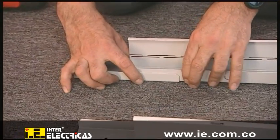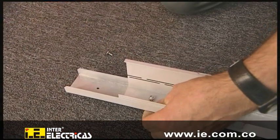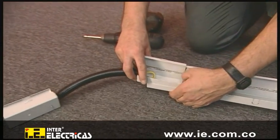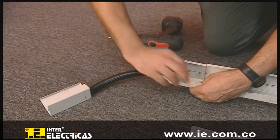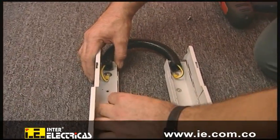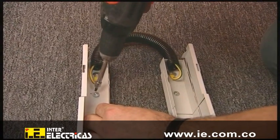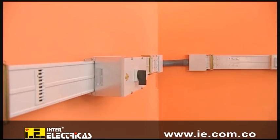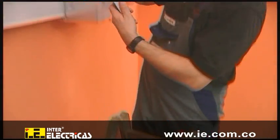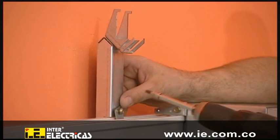For the separate installation of data lines, ancillary bus duct equipment is available. The following sequence shows the installation of a connector. A flexible junction unit that permits any change of direction is connected to the bus duct. The bus duct is installed with fixing brackets, attached directly to the bus bar trunking system. This method also permits easy upgrading of existing systems.